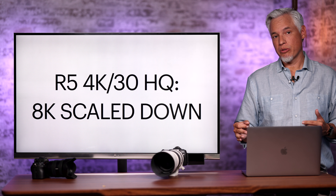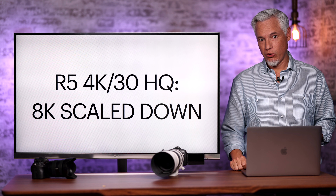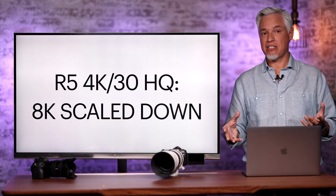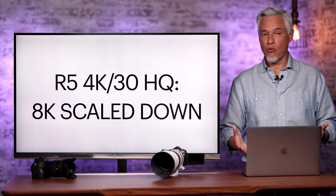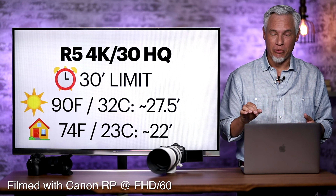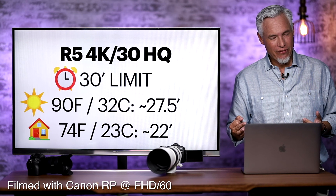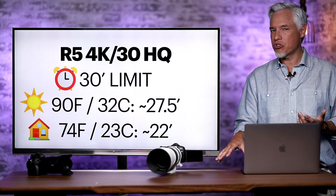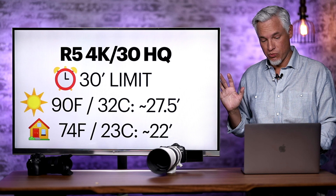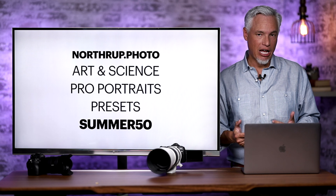The Canon R5 has unique recording modes. The first is 4K at 30fps 'high quality' mode, which takes full 8K 30fps video and scales it down — capturing four times more detail than necessary gives more complete color information and sharper details. However, that requires a lot more math, builds up more heat, and recording times are shorter: about 27 minutes outdoors in 90 degrees with a breeze, and about 22 minutes indoors. If you plan to use that high-quality 4K 30 mode, be aware of these severe time limitations.